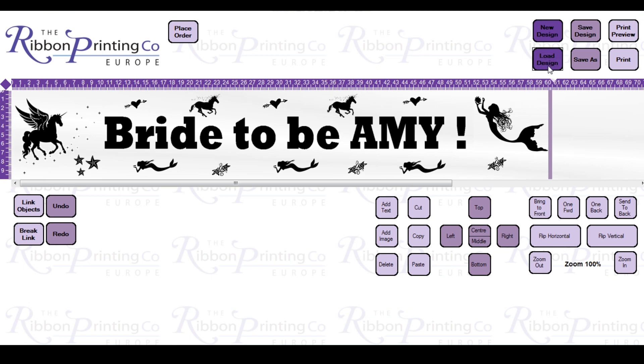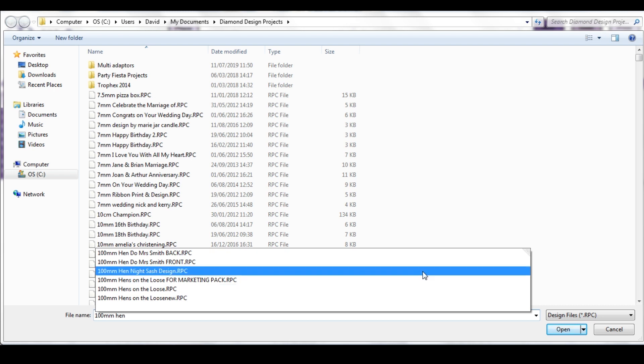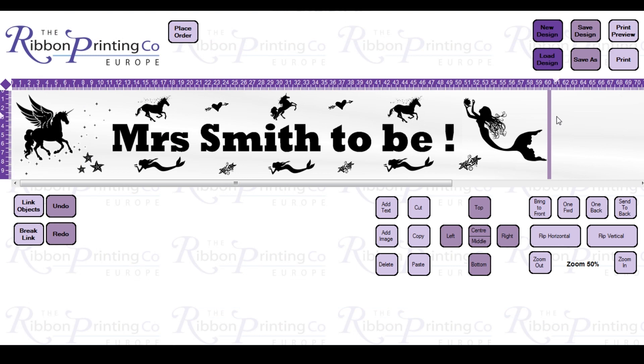I'm going to be printing a double-sided sash today, so I've actually got a back ready as well. If I open up the back first, I need to pull out some blank ribbon for the tail. First of all, we need to pull out 20 centimetres of blank ribbon — that is for the tail for the back of the sash.